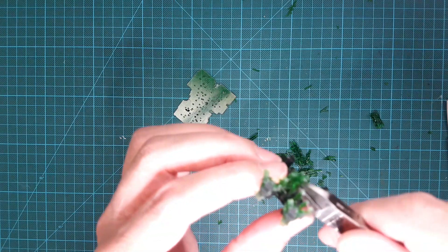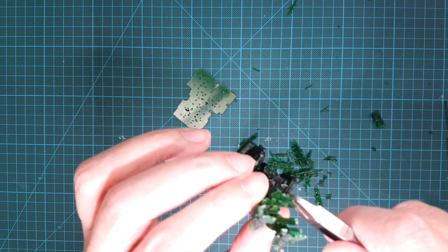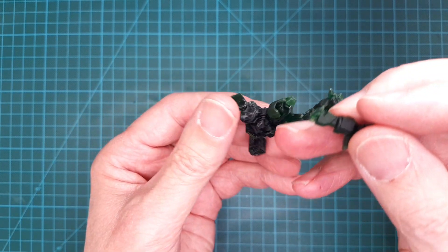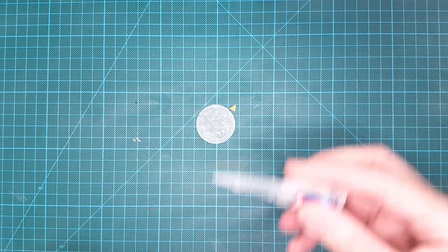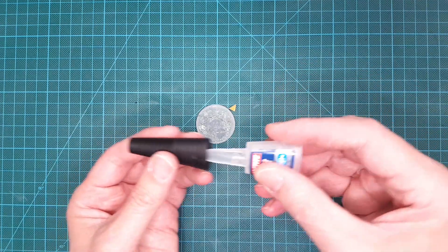Unfortunately, I broke off one of the legs on the model. In retrospect, it's actually a good idea to use a resin saw in some places instead of a side cutter, because it puts less strain on the model. But that was easily fixed with some CA glue.